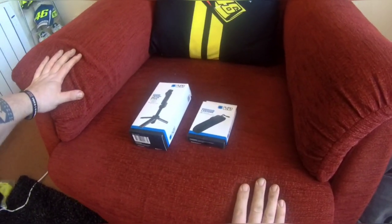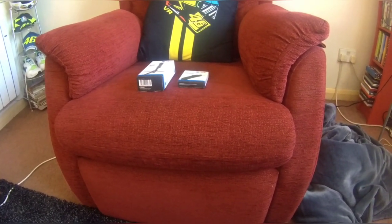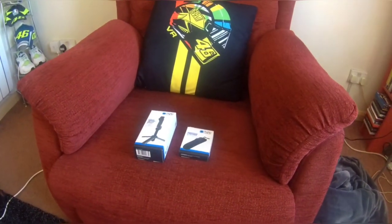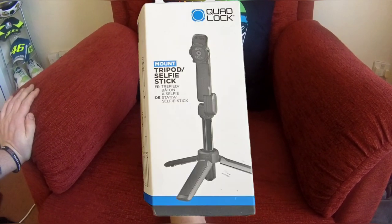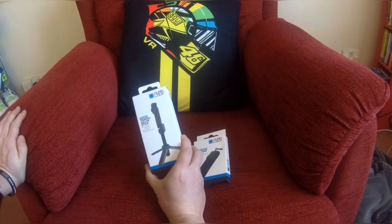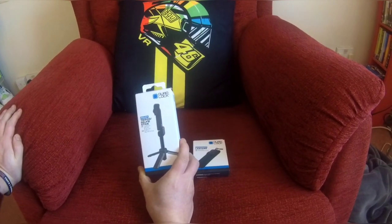Hello YouTube! I don't know how this is going to go because I'm actually filming it with my helmet camera and I've got my helmet on and it's a bit hot, but I'm going to try and do an unboxing of the new Quad Lock tripod selfie stick because I haven't seen any on YouTube. This will be my first attempt at doing an unboxing, so let's see how it goes.